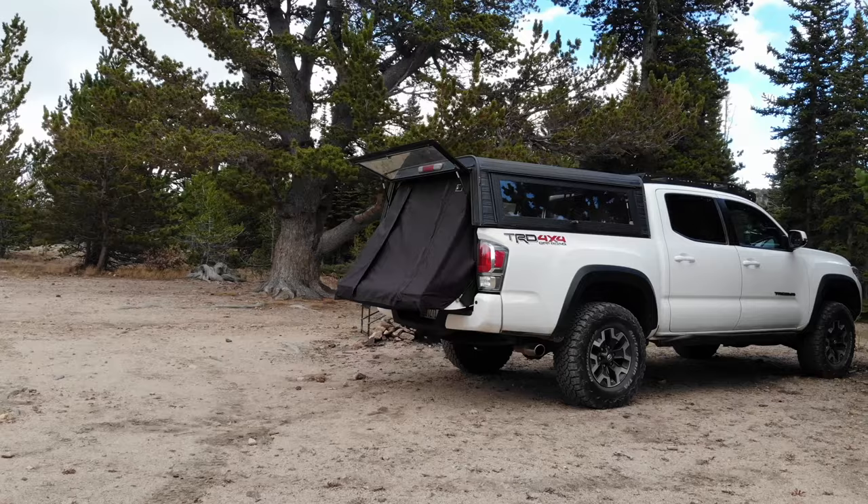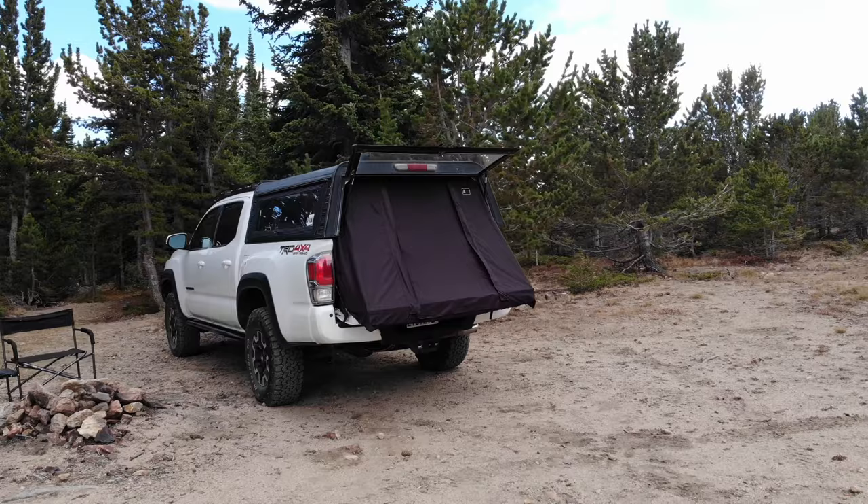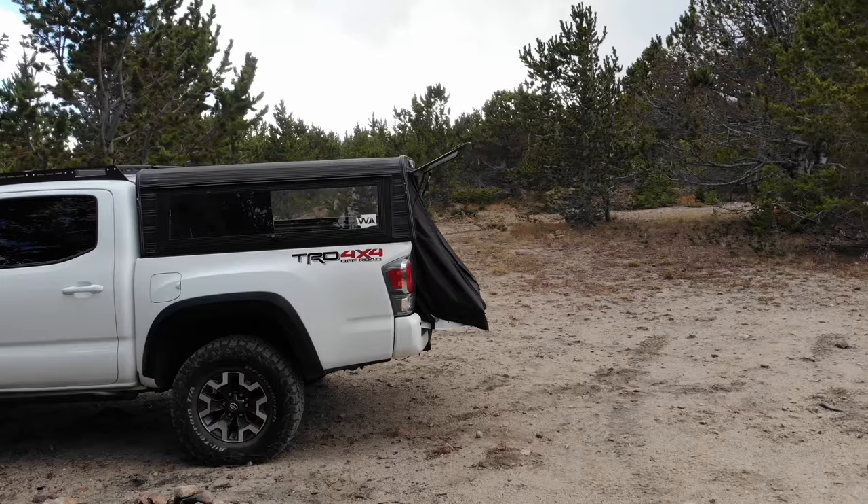This is Topper Tent, the bed extension for camping with a topper. Topper Tent is a simple solution to sleep with your tailgate down. Camping with a tailgate down gives you over a foot of additional sleeping room, which is great for short beds. No more sleeping diagonal or cramped in the back of your truck.